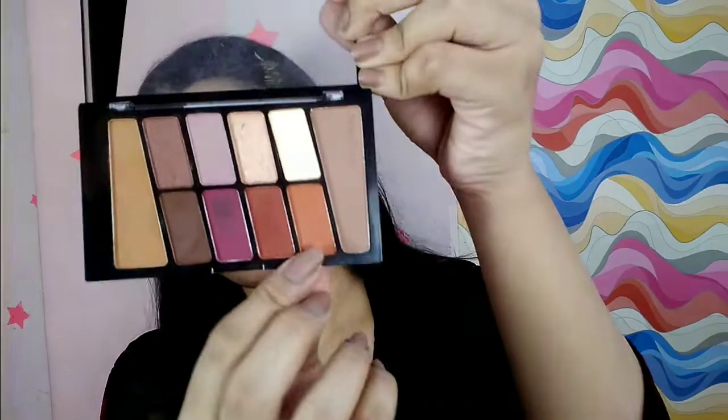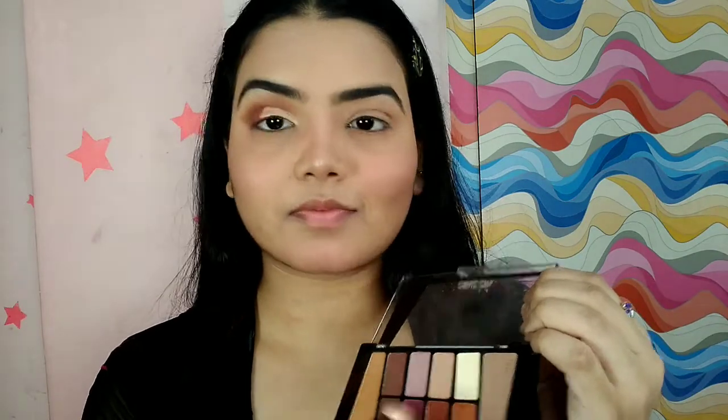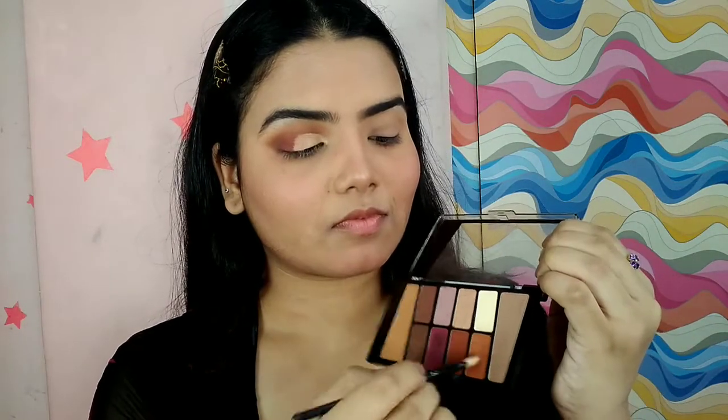Going back to the same eyeshadow palette, I'm taking that orange shade with the help of my fingers and placing it — outer corner, slightly towards the inner corner side, basically between the center and outer side. Just pack this color on and blend it nicely in a scratching way, not in a circular way.